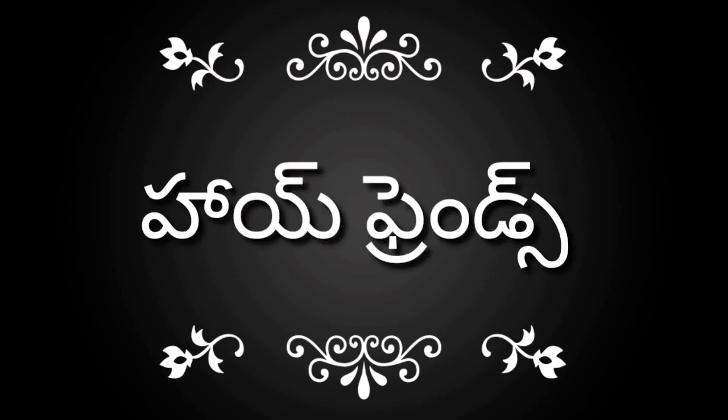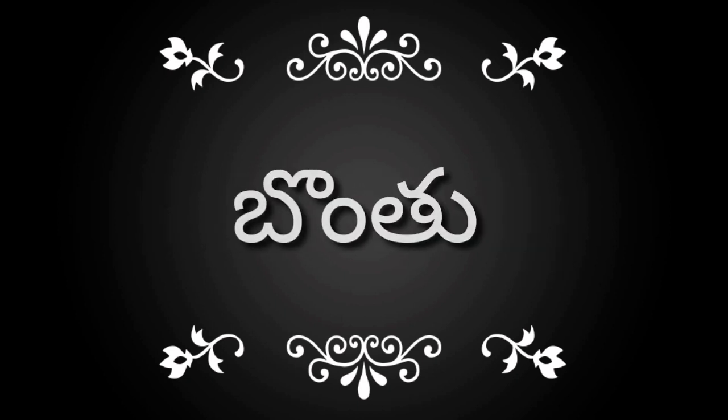Hi, hello, namaste! Welcome to our channel. Today we will talk about this video. So let's start doing it.